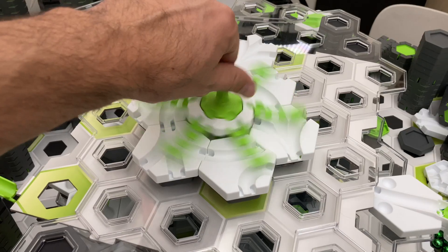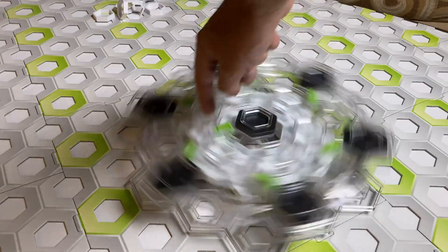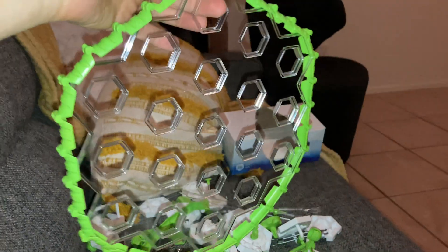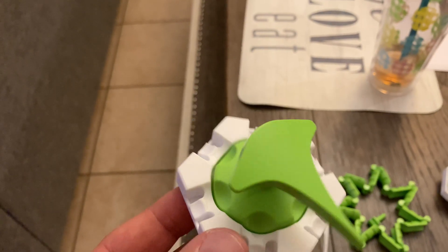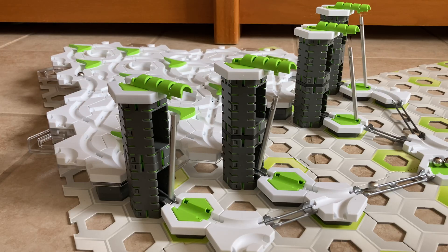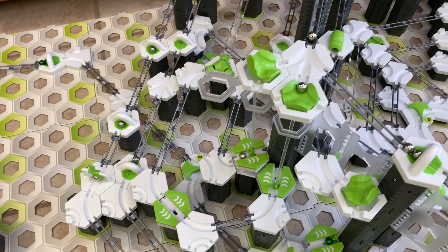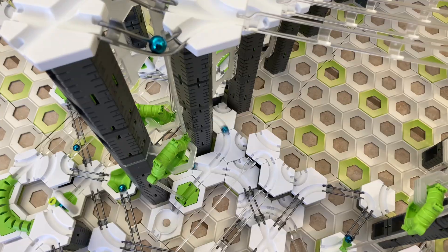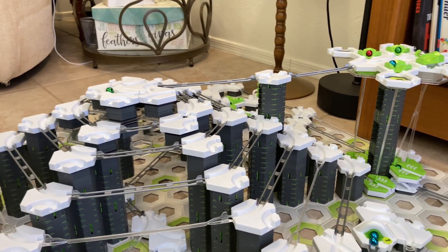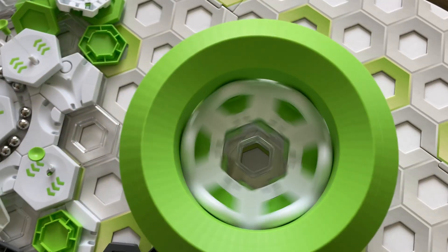Now take a second to like the video and write in the comments which marble mechanism was your favorite. Don't miss the next video where I'll show you how to make seven more amazing marble machines like marble music, rolling platforms, and marble launchers that gain almost half a meter of height. Think how much longer your marble runs will last. Subscribe so you don't miss it.